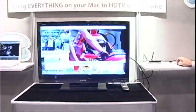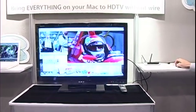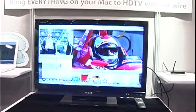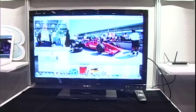So I move the mouse, I choose to — for example — launch whatever application I want to launch.